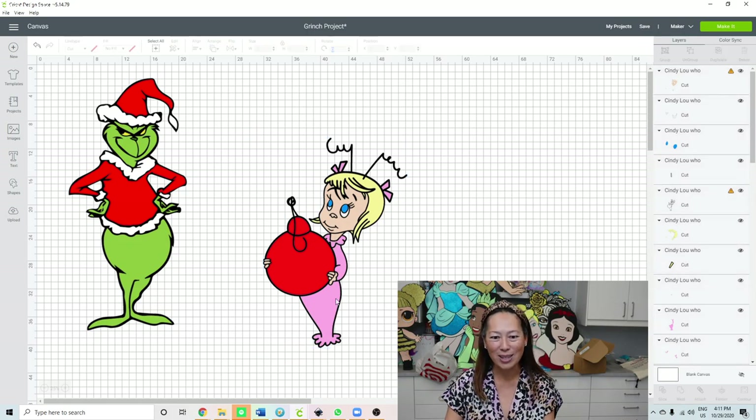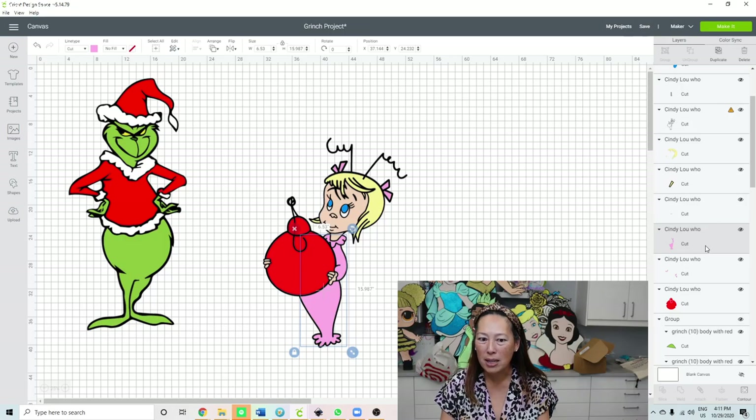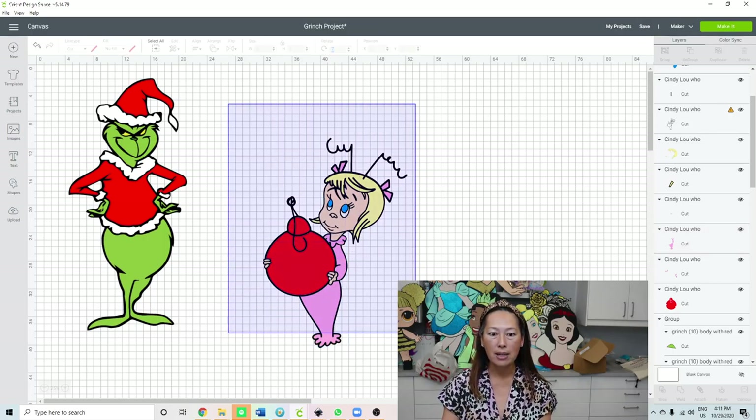I did make it 30 inches. Let's look at the pajamas - the whole thing from here to here is 15 inches. So at 30 inches she's gonna be seamless, it's gonna look so good.